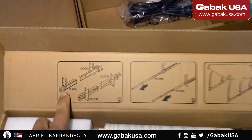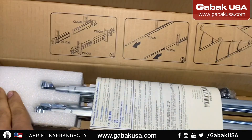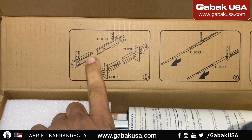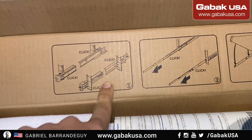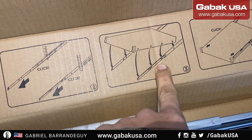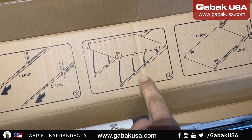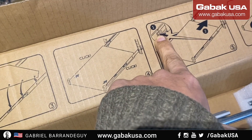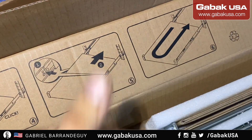As you can see we're going to install the rails. We are going to use these — these are the instructions, you have to have the rack. Step one: you click it on the host and then you extend it out and then you put the server. Make sure that the screws fit in the holes and then it clicks, and then you push it usually up or down and then you push it inside, and that's it.